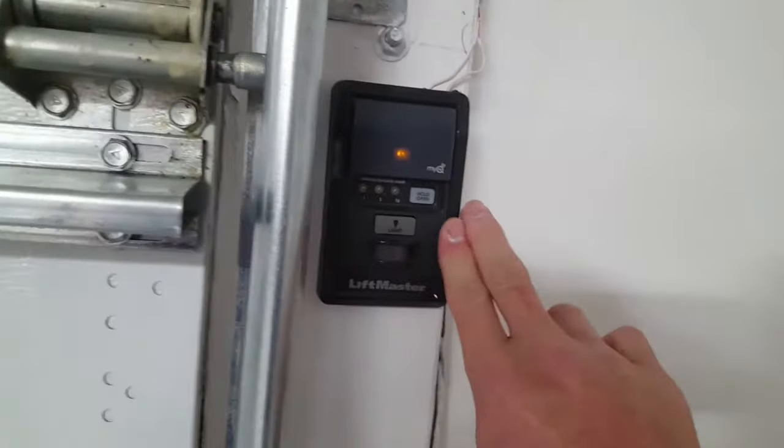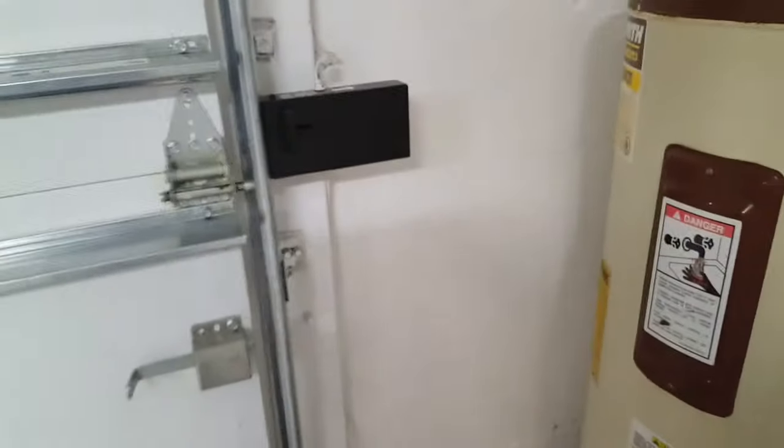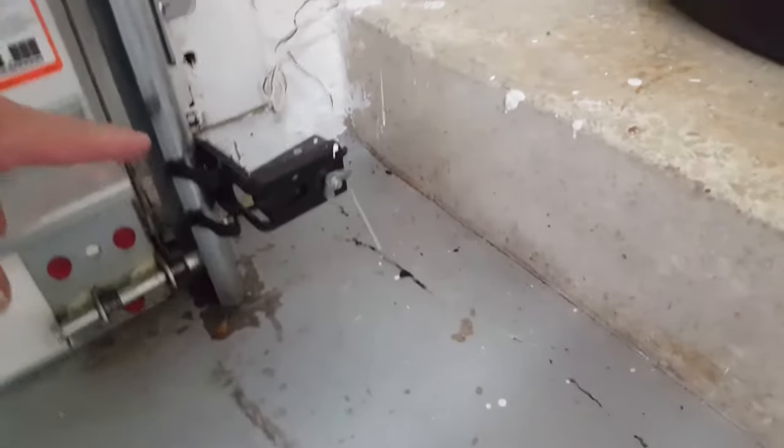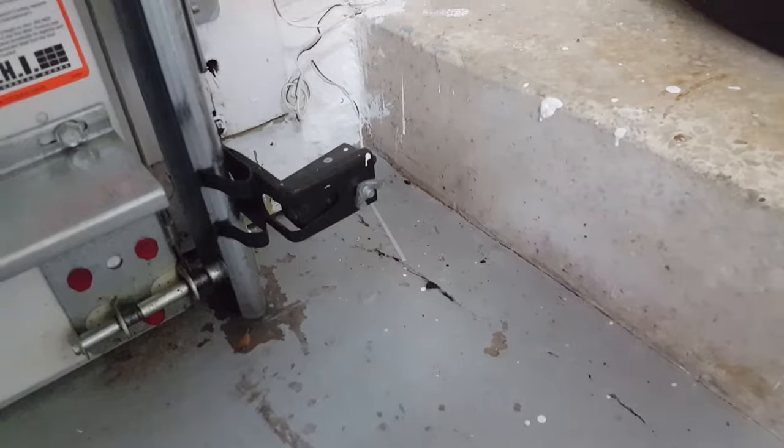The wall button must be mounted five feet up off the floor so small children can't reach it. I know of a newly built house where the wall button is at the same height as a light switch — that is not to code. It must be five feet off the floor. Also, your door sensors must be four to six inches off the floor — that's code. No higher than six inches, no lower than four.